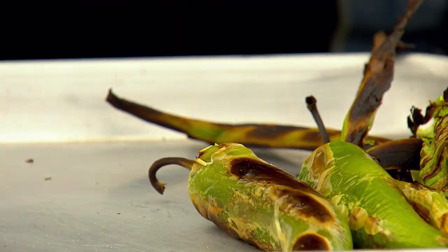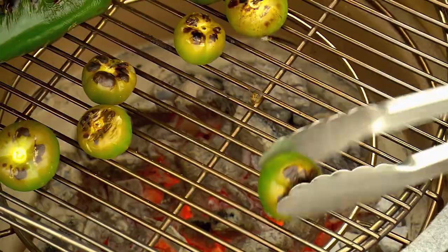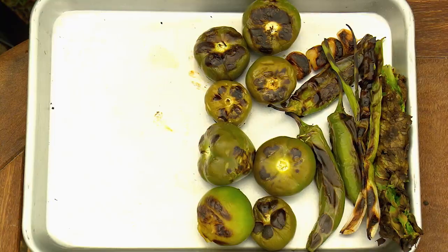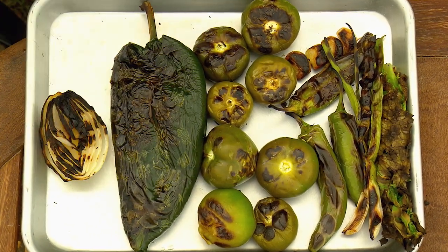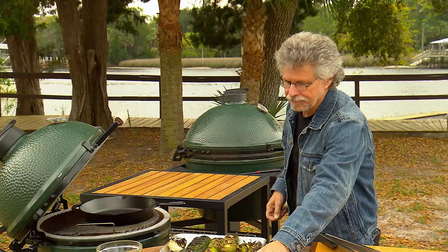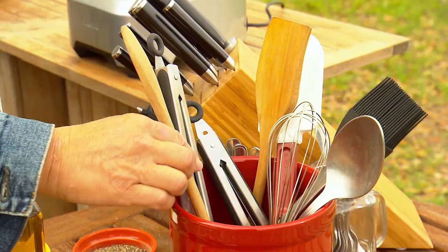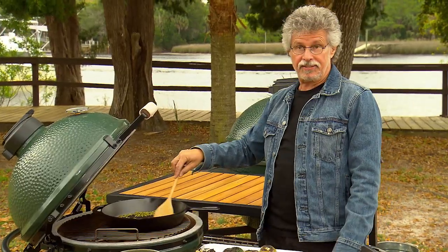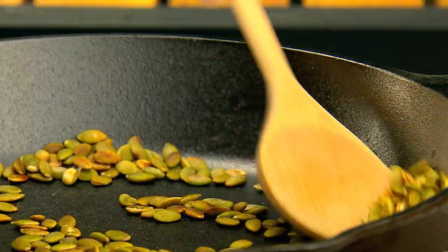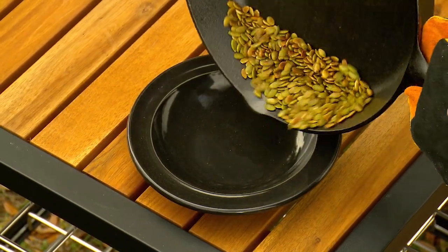Take off the serrano chilies and the garlic — nice and aromatic. The poblano chili actually puffs up as it roasts. Remove the onion. Next, heat a cast iron skillet on the fire, then take your pumpkin seeds, add them to the skillet and roast until toasted and fragrant. Once they're starting to brown, transfer the pumpkin seeds to a bowl to cool.